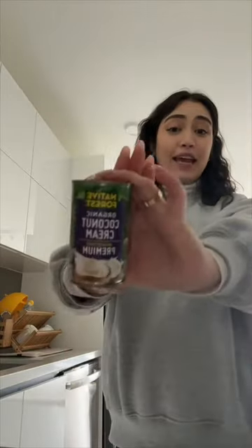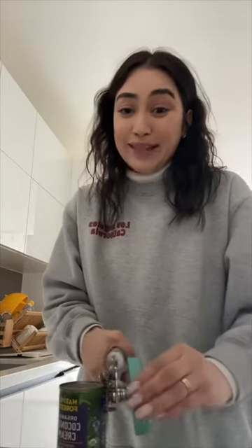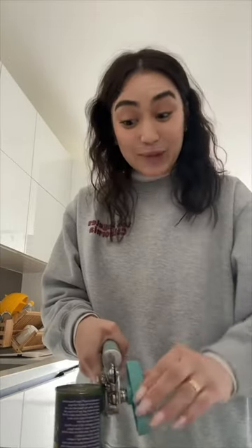That's boiling. I'm gonna open up my can of coconut cream. What can I say, man? I like my stuff creamy. That's what she said.